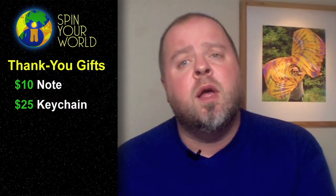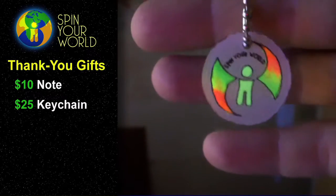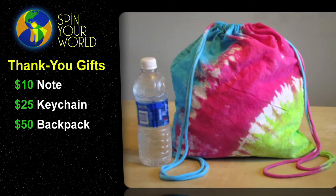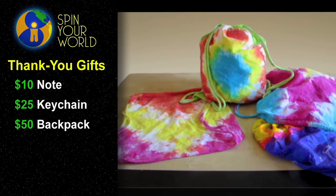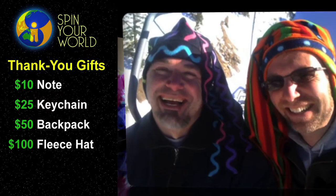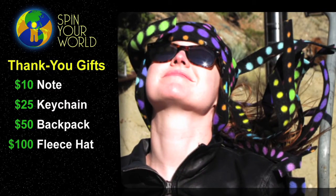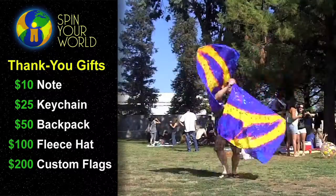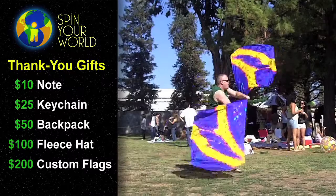In exchange for your contribution, I'm offering small tokens of my appreciation. For $10, I'll send you a handwritten note expressing my heartfelt gratitude. For $25 or more, I'll send you a note along with this cool handmade keychain that glows in the dark. For $50, I'll send you a note, keychain, and one of these hand-dyed drawstring backpacks. For $100, you can have your choice of one of my fun fleece hats. For a $200 contribution, I will make you a custom set of your own flags, and of course, I'll teach you how to use them.